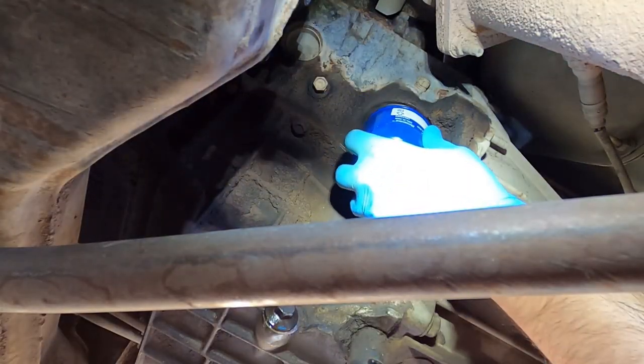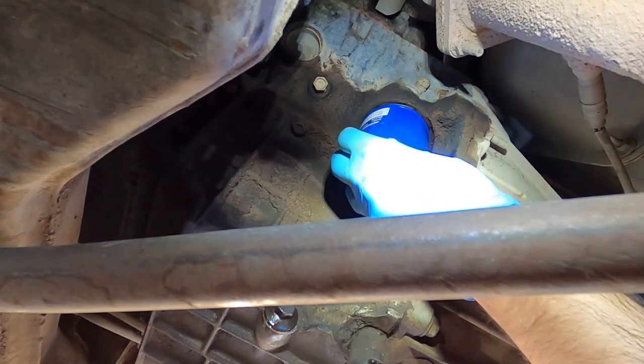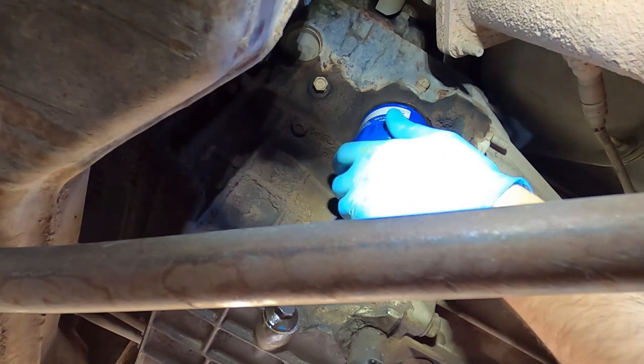I'm going to spin it on by hand and tighten it with a rag by hand, and that's it.